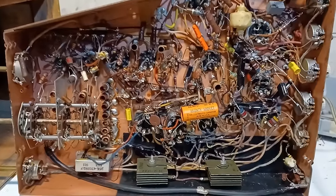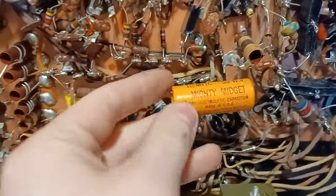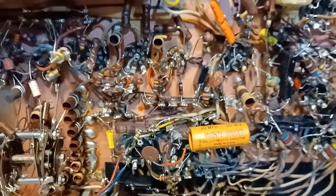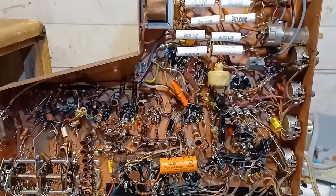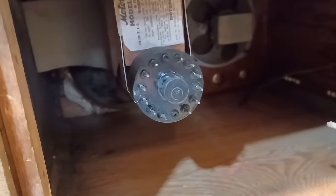I went ahead and recapped pretty much the whole thing. The only cap left in there is one that I've had pretty good experience with being okay, at least for the short term. I'm going to try to hook this up again and give it another shot, and if that works I'm going to try to tackle the CRT being rotated.